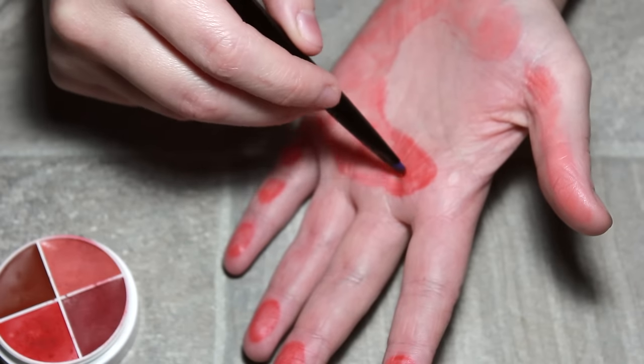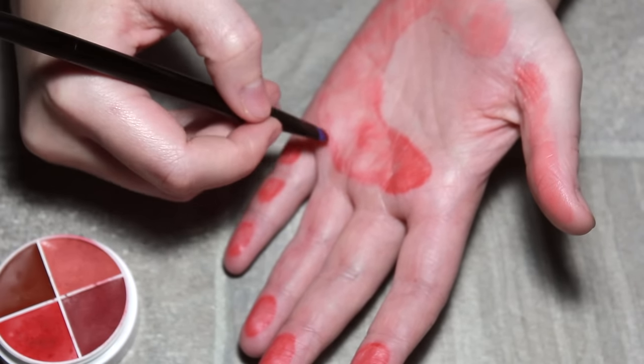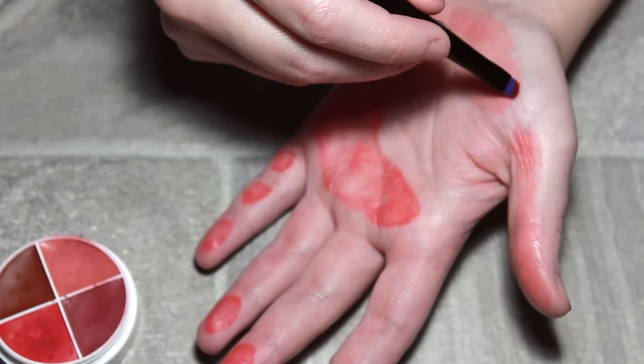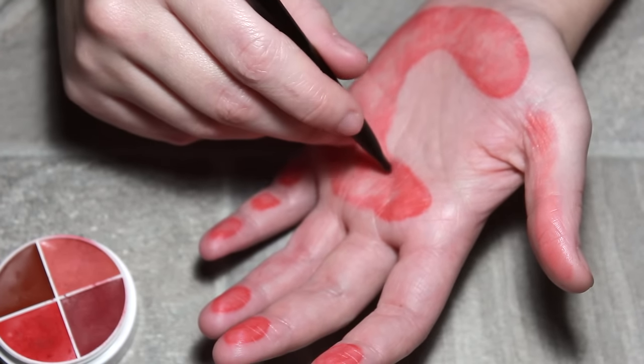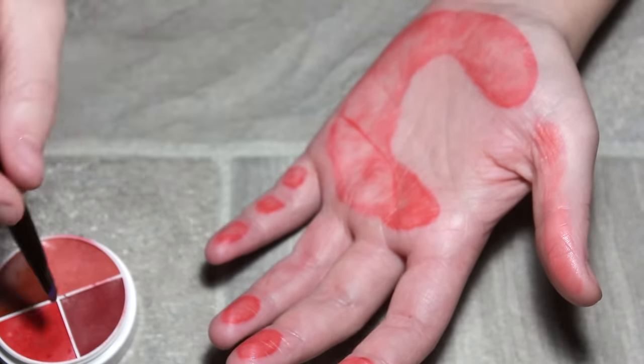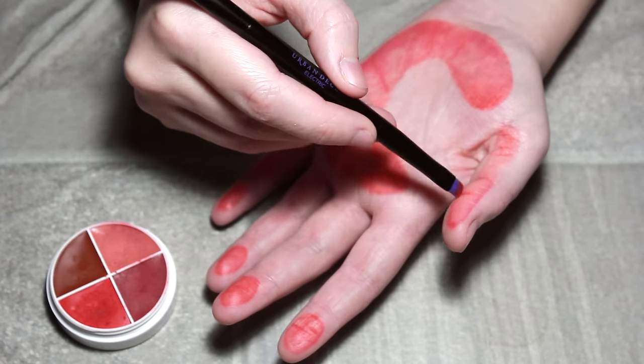One thing you should do if you're using a cream: don't use natural hair fiber brushes — it's going to wreck the brush and be a nightmare to wash. If you can use something synthetic, it will save you so much hassle later on. Make sure you also apply quite a bit of red on the creases of the hand.